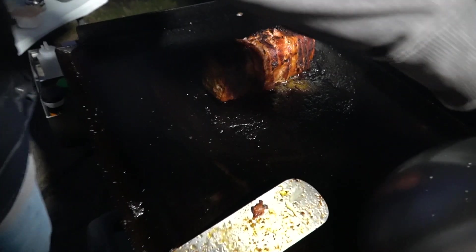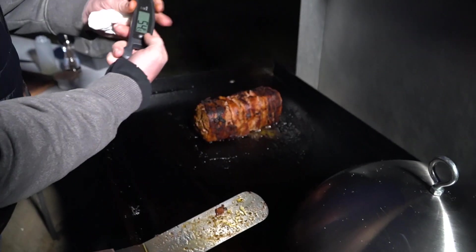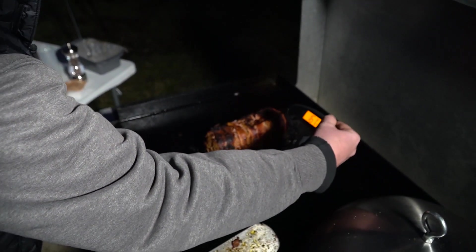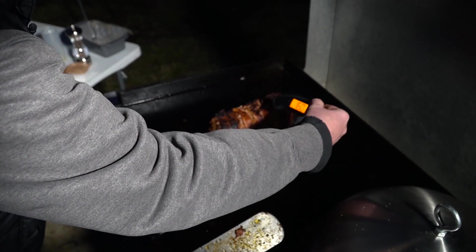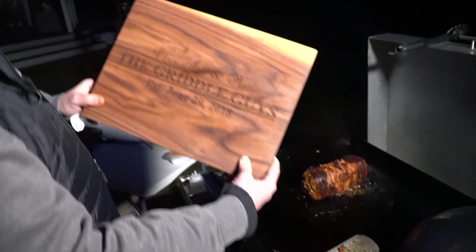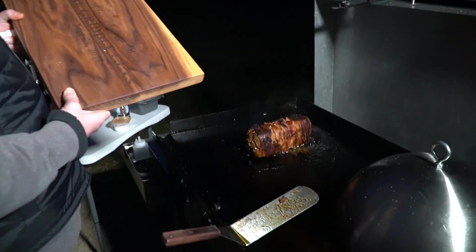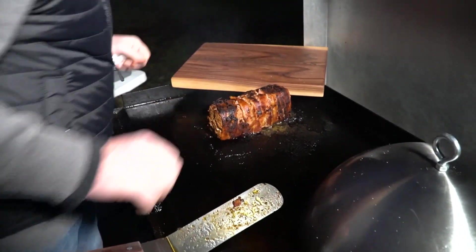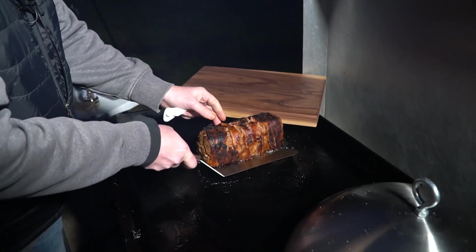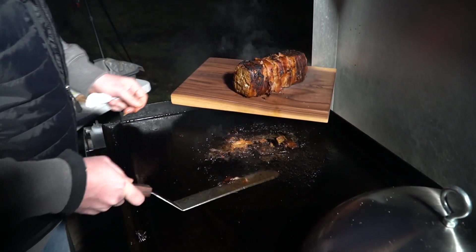Voilà — that is looking beautiful! Probing at 160, 170 — we are done! Chris got us a nice Christmas gift this year — pretty awesome thermometer. Every time you flip this you want to wiggle the spatula under there so that way you separate the bacon from the griddle.